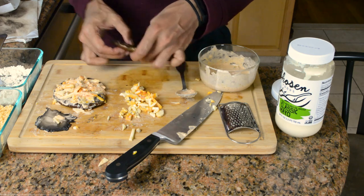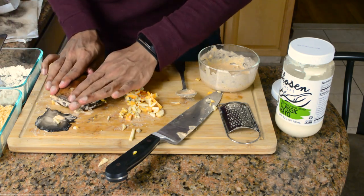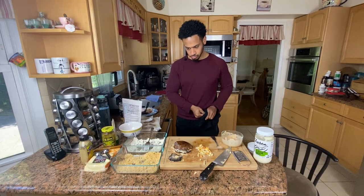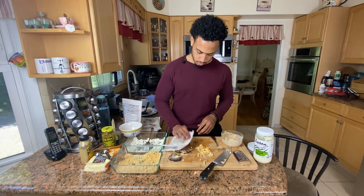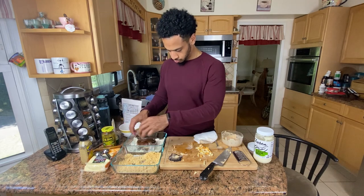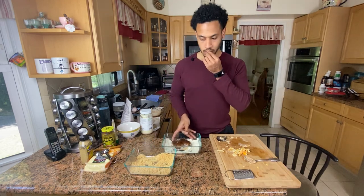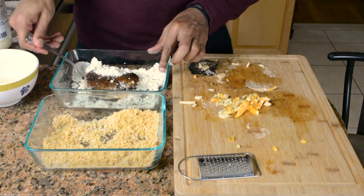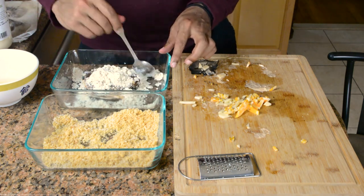My keto strategy in general doesn't have me use a lot of replacements, so I don't like replacing bread with pizza crust alternatives. But if you like mushrooms, you can definitely use this as a roll or sandwich bread. You can put bacon in the middle, some type of chicken salad or ground beef, make an actual burger this way. And with the fried crust, it's easy to hold and not as greasy.